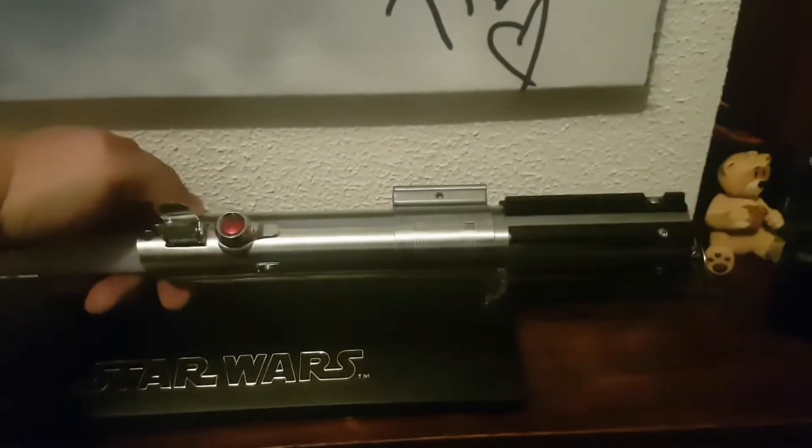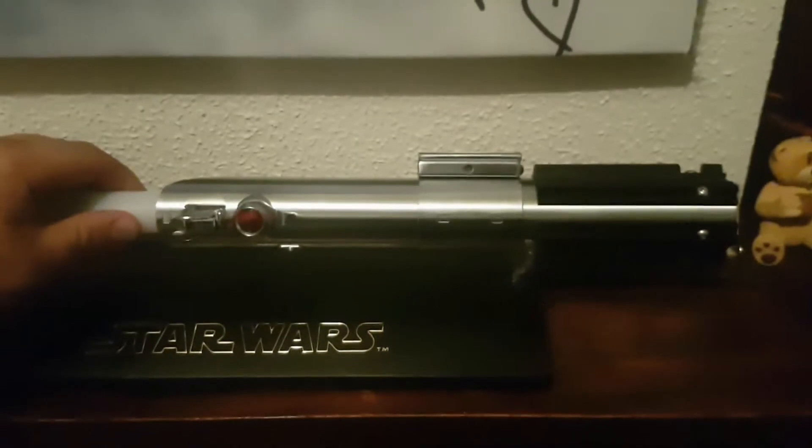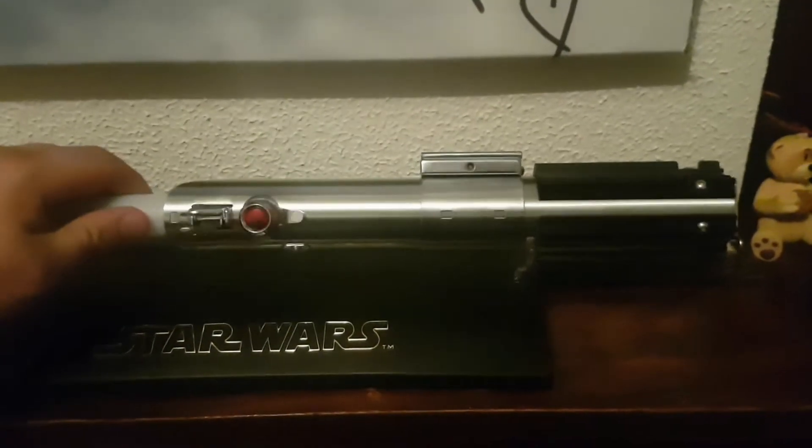It's in like perfect condition. It's been a shelf queen — hasn't been jeweled with or anything like that. It's just sat there looking pretty.